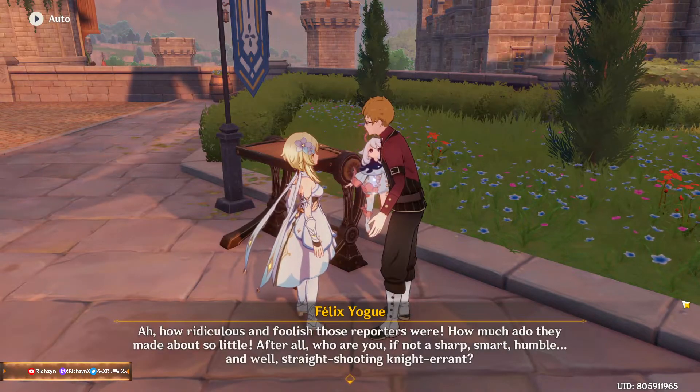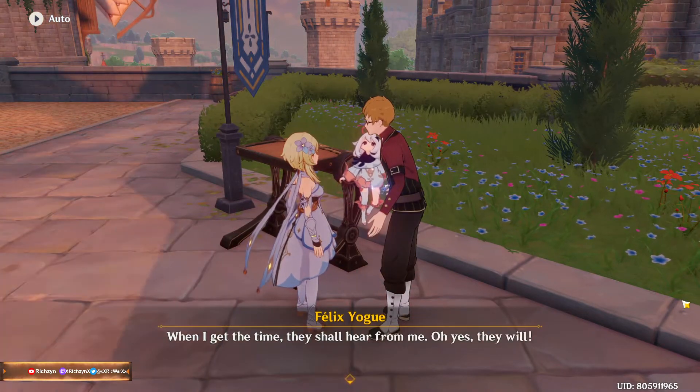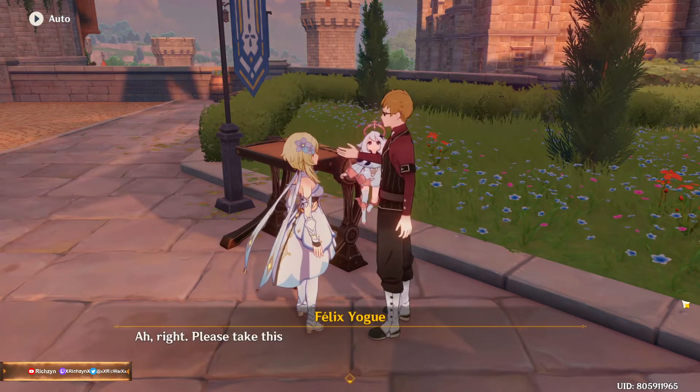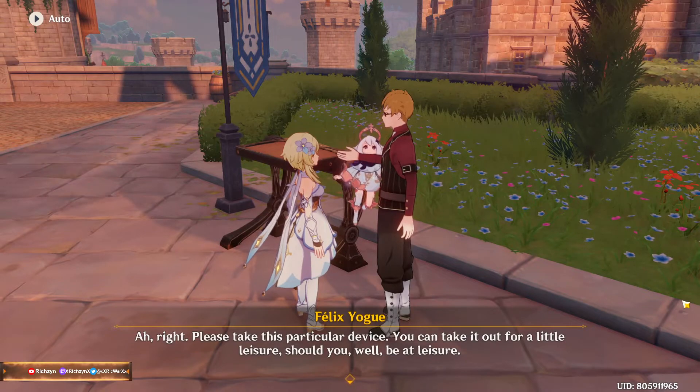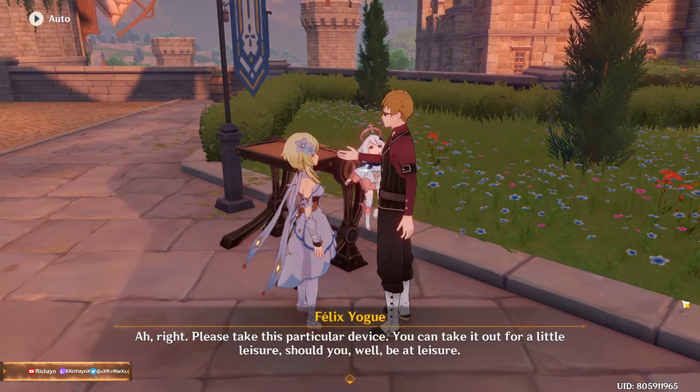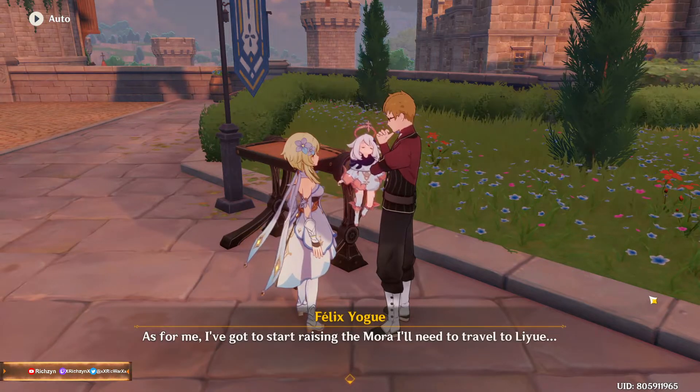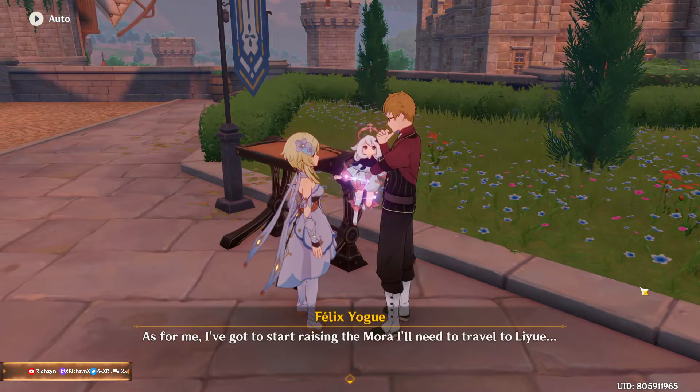I know I'm sharp and I know I'm smart. I know I'm humble - that's for sure. When I get the time they shall hear from me, oh yes they will. Please take this particular device - you can take it out for a little leisure should you be at leisure. As for me, I've got to start raising the mora I'll need to travel.